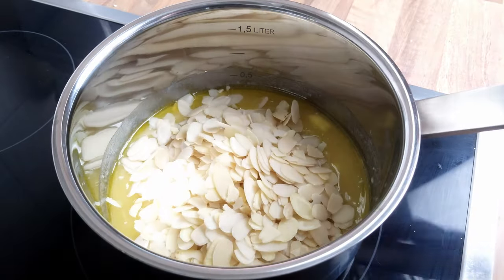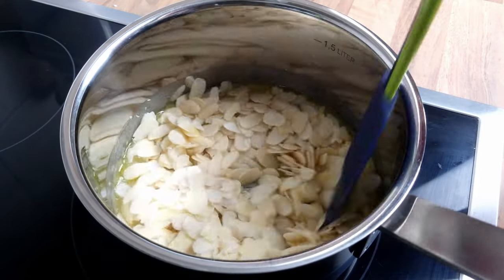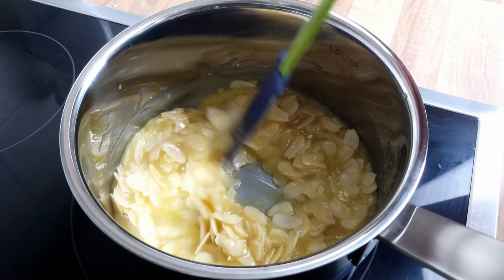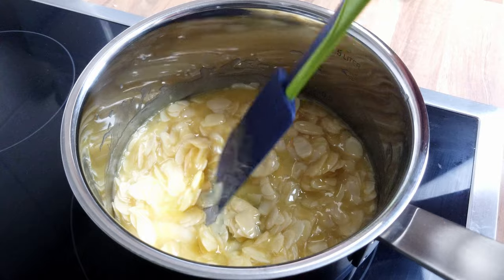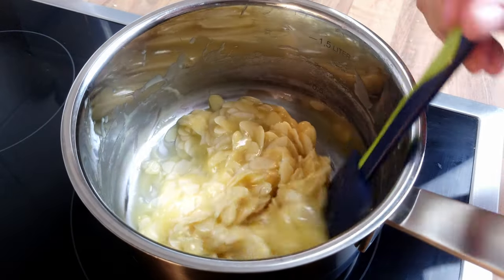I like to add the almonds after I've given the caramel a head start, but it's fine to add them with everything else. Keep heating it slowly until the caramel starts to thicken, but avoid boiling or browning the caramel too much at this stage, as it will continue to caramelise in the oven later, and we don't want burnt bitter caramel on our cake.